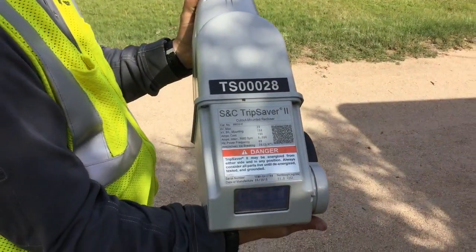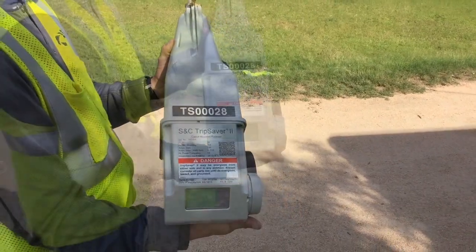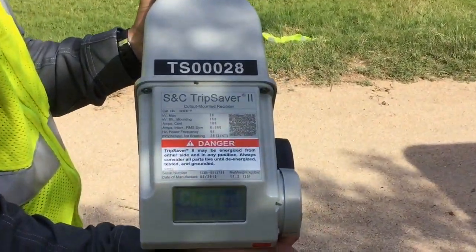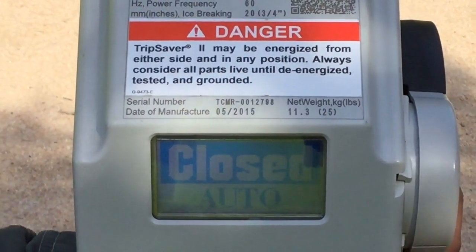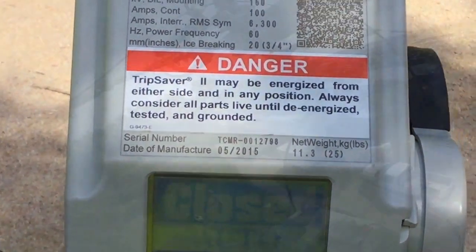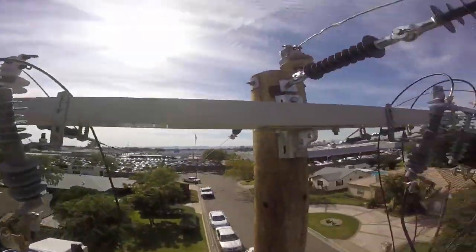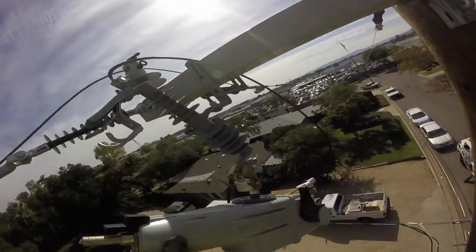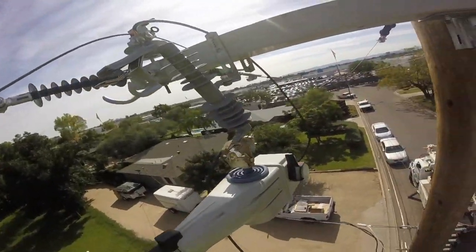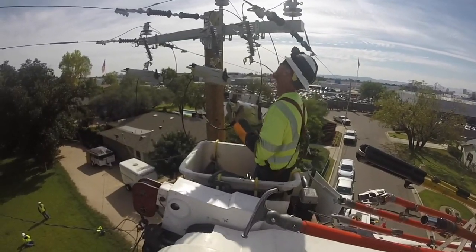This is a good time to take a look at the trip saver itself, which opens and closes internally in order to isolate phases from a down-lined or faulted condition. Each trip saver weighs about 25 pounds. Now we're back up in the bucket hanging the first of three trip savers on this three-phase line, and he's going to verify good closing operation by snapping it up into place before energization.